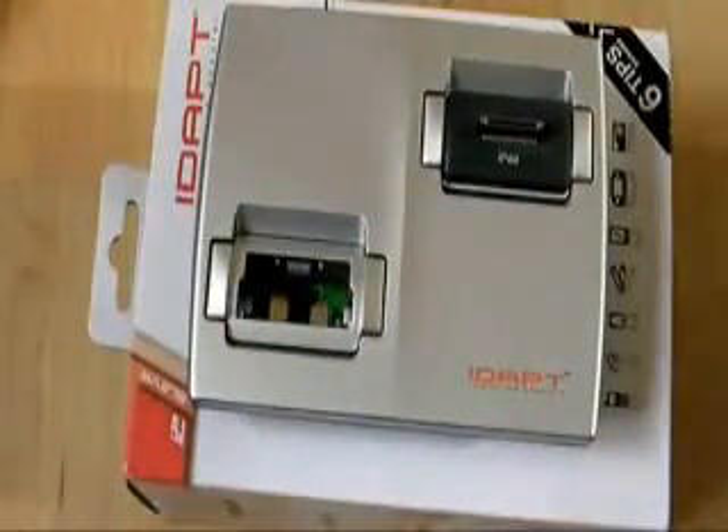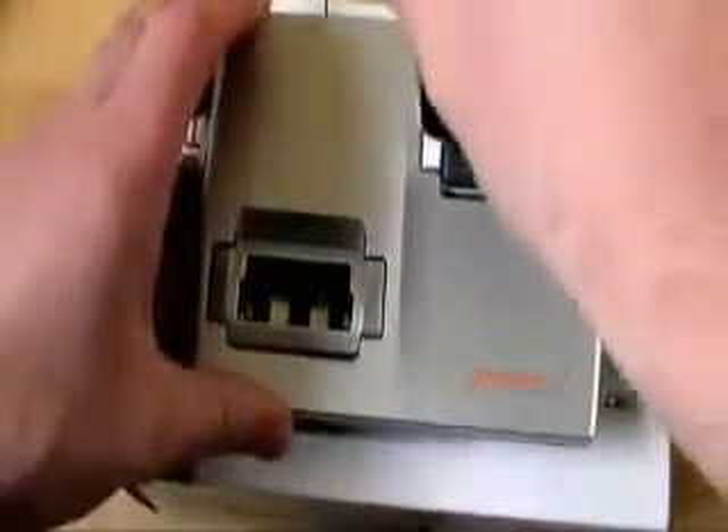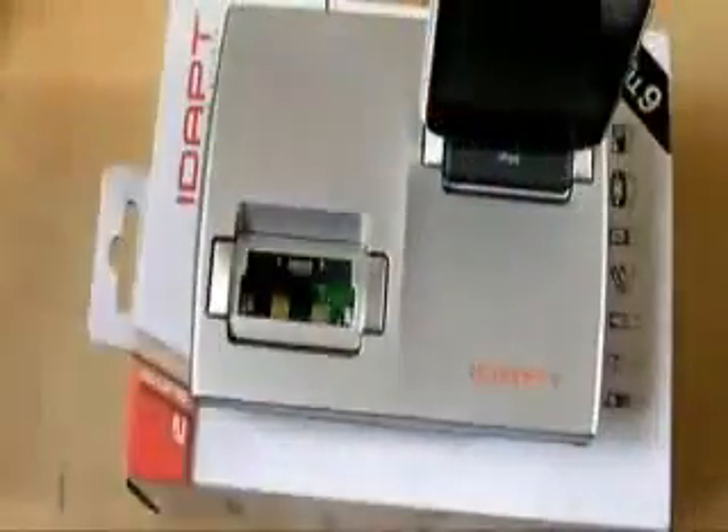Let's get a device with an iPod dock connector. Got my iPhone here. So there you go — that docks in like so.